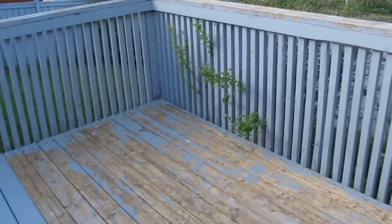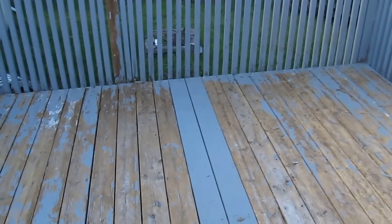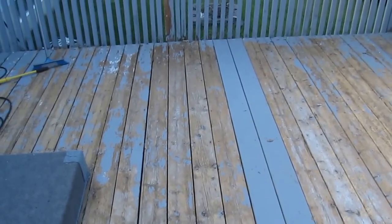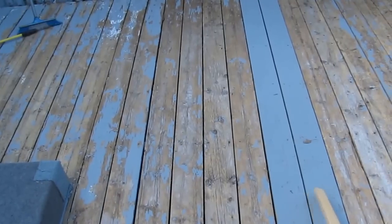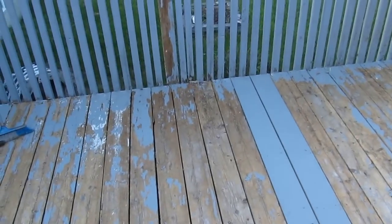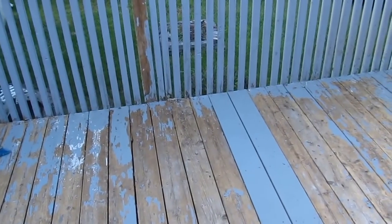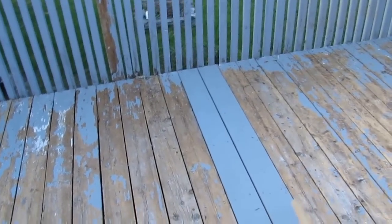You can see how this deck has performed after about two summers, going into the third. These boards here are perfect — I power washed them and hardly anything came off. The difference is that the guy replaced these boards and then painted the whole deck, so the paint held on to these two boards because they were brand new.